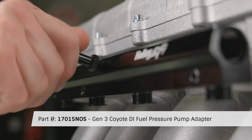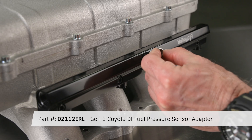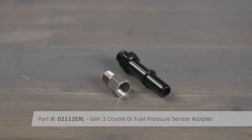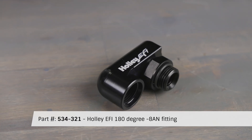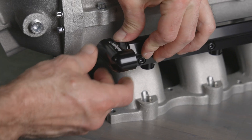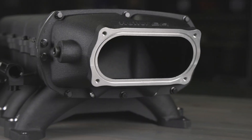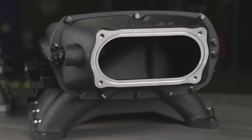Gen 3 direct injection engines can utilize the 1/8 MPT ports for the DI feed line and fuel pressure sensors with our adapters. Holley EFI's 180-degree 8AN fitting is specifically designed to provide versatility and clearance between fuel lines and engine components. The oval inlet fits GT500-style throttle bodies.